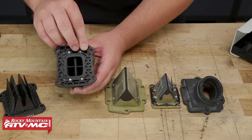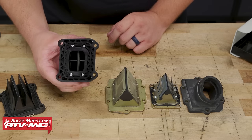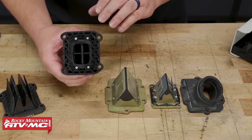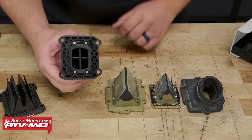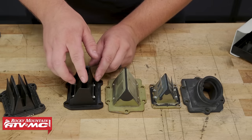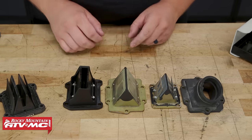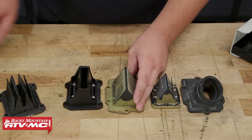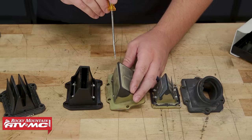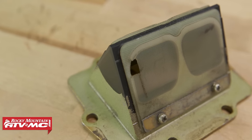One way to check for that is to flip the assembly around, look through the opening, and see how much light is shining through. Most reed valves are going to let a little bit of light shine through, but we don't want big gaps or uneven spaces. This one is starting to show a little of that, so we may want to replace these. Another one having issues is this reed valve — we have a big gap, it's not sealing, and we also have a chip. This will definitely need to be replaced.